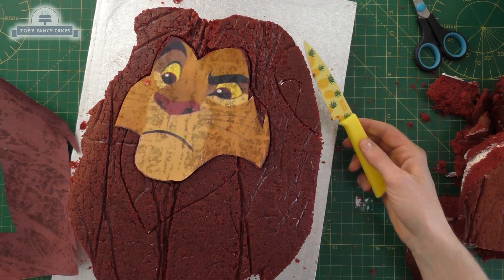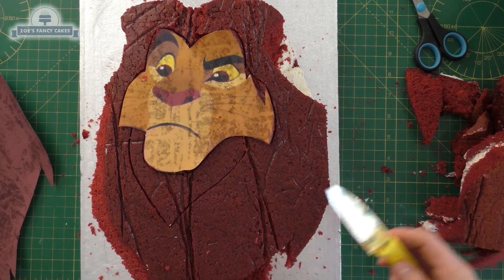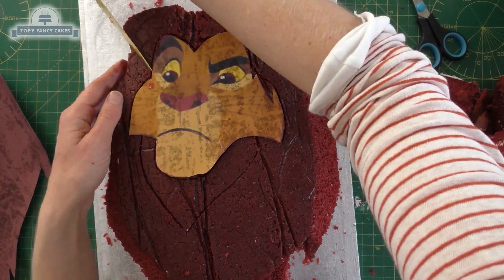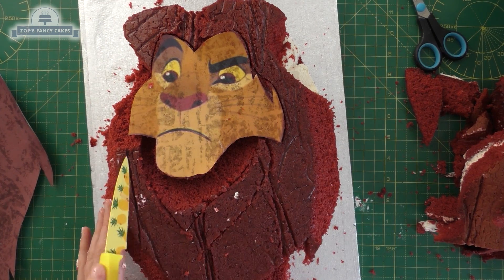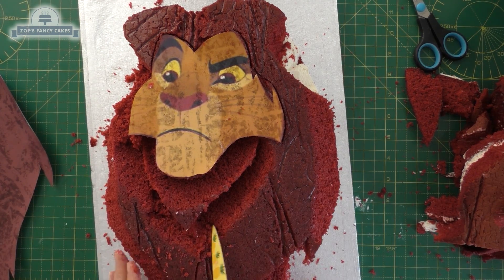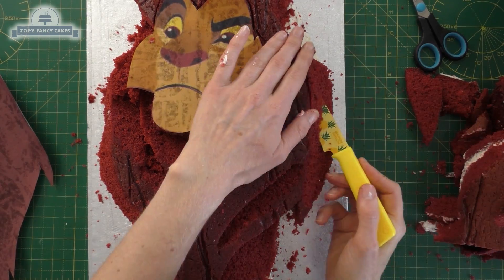I'm trimming part way down my cake behind the ear so that bit of cake sits deeper down, and trimming off around the edges so it sits further back than the rest of the mane. Then I'm cutting off just little slopes around the edges and a little bit out of the triangle of fur under the chin.